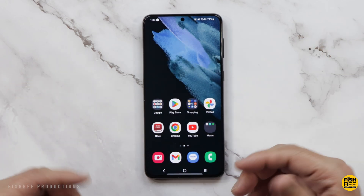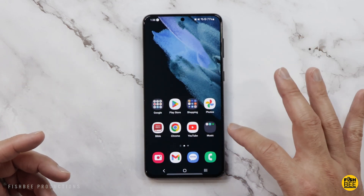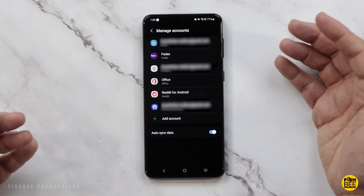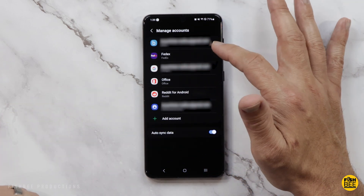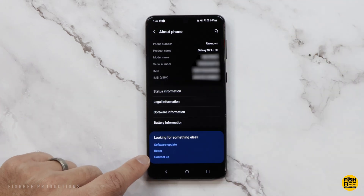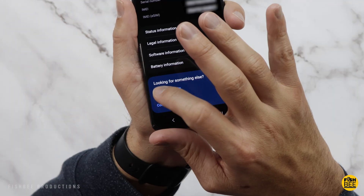This next step is sort of an optional extra safety step that I like to do. Go into where it says Manage Accounts and just remove the account for any of the apps that you're using. Again, this is optional — just something I like to do personally.